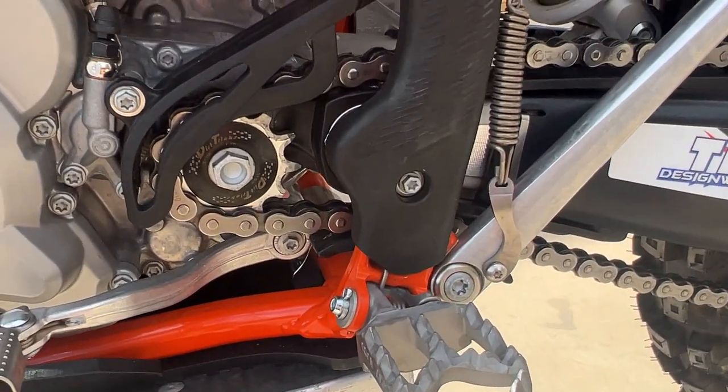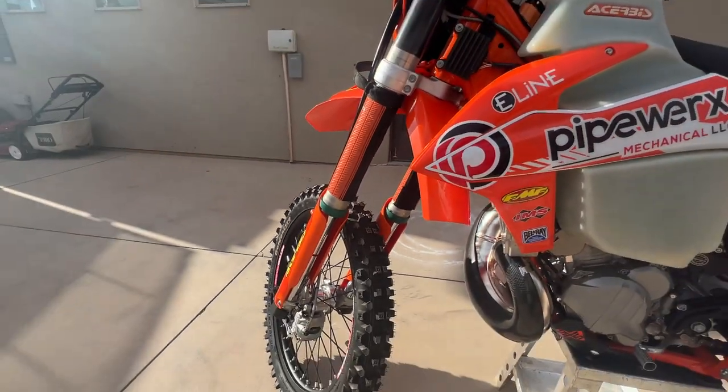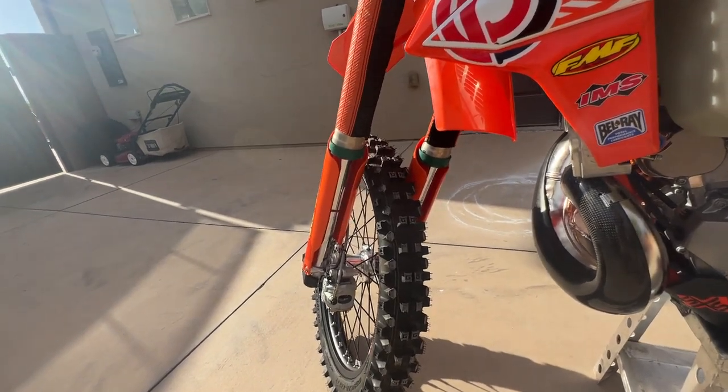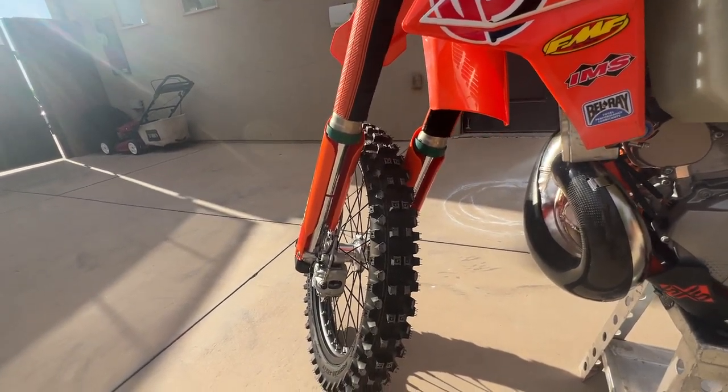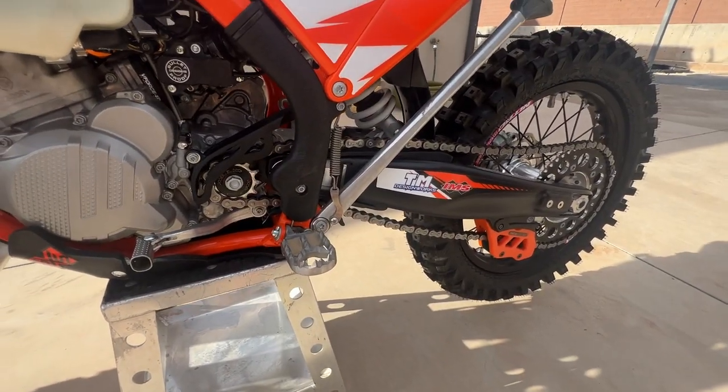I greased all the swing arm bearings, steering stem bearings, and then packed all the wheel bearings. You're not actually packing sealed wheel bearings, but you can still pack grease around them to keep the water out. I do that on all my bikes.